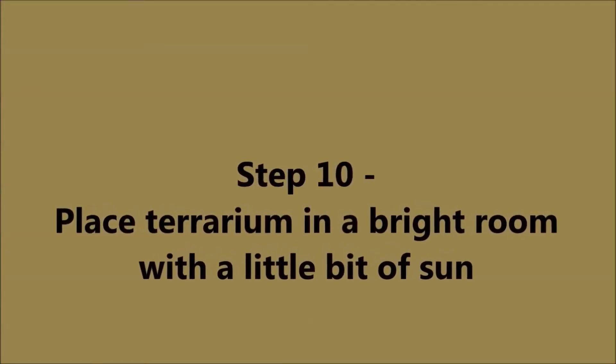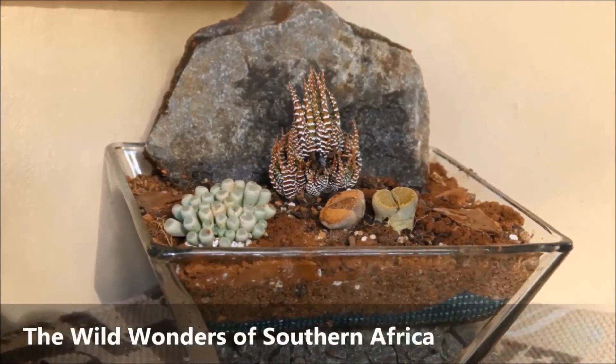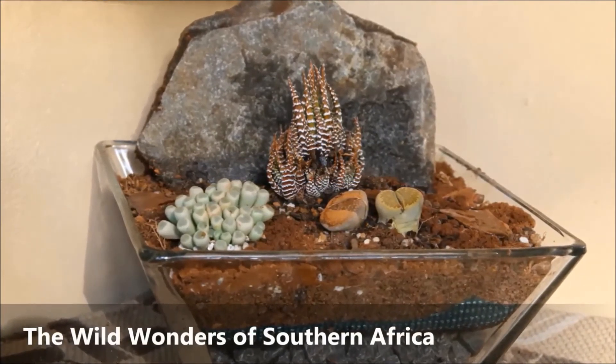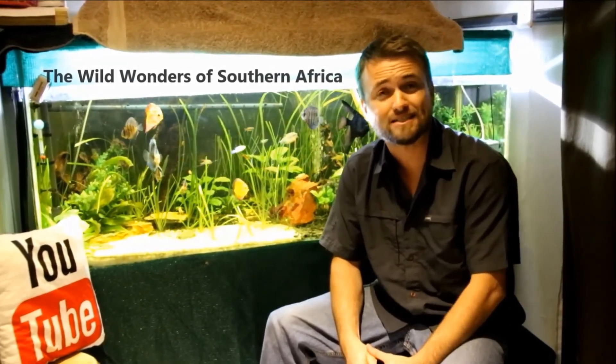Last step — step ten: place the terrarium in a bit of sunlight, but not direct sunlight. In a nice sunny spot, giving it enough shade as well. That's as simple as that — ten easy steps to build your own terrarium. I do have a competition running, so if you want to enter, there are a couple more days left. Just click on the link over here and that will enter you automatically. For those of you on my channel for the first time, click on my face down here to subscribe. Have a wonderful Sunday, enjoy!